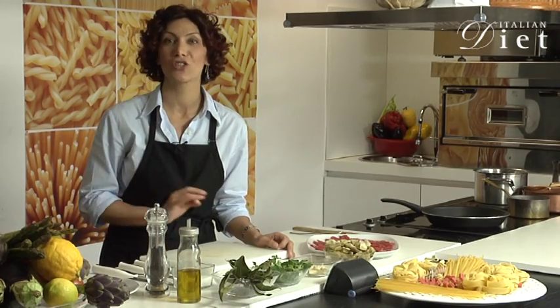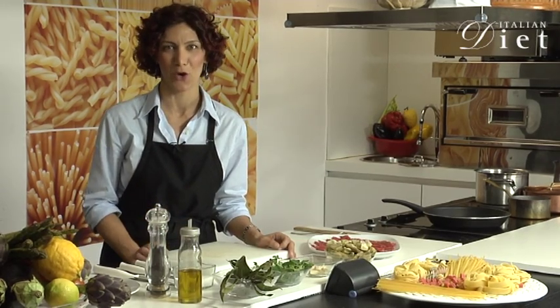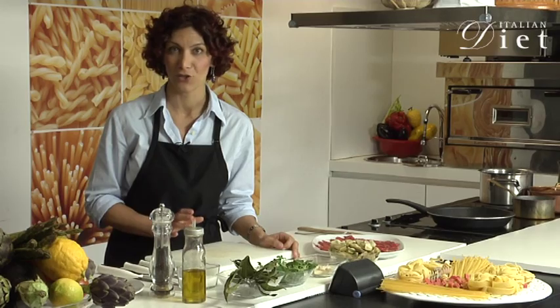And now a delicious recipe by ItalianDiet.com. Straccetti with artichokes.